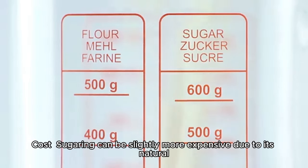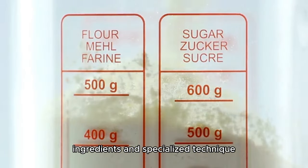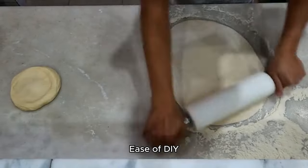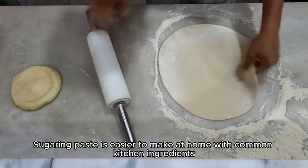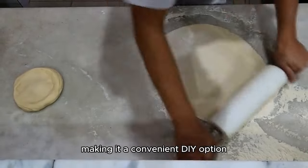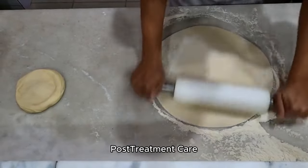Cost. Sugaring can be slightly more expensive due to its natural ingredients and specialized technique, whereas waxing is often more affordable. Ease of DIY: sugaring paste is easier to make at home with common kitchen ingredients, making it a convenient DIY option.